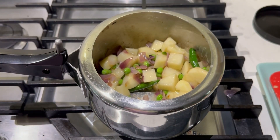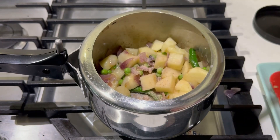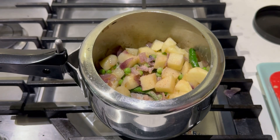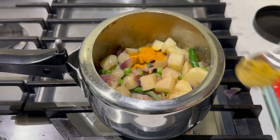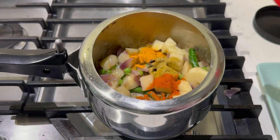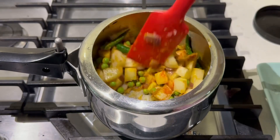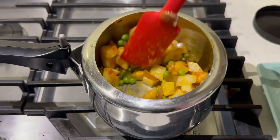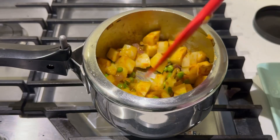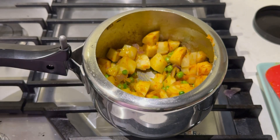Now we can add salt. I'm also going to add some turmeric, some coriander powder, and a little bit of red chili powder — because we use a lot of green chili, so just a little red chili powder will do. Mix all of this together.